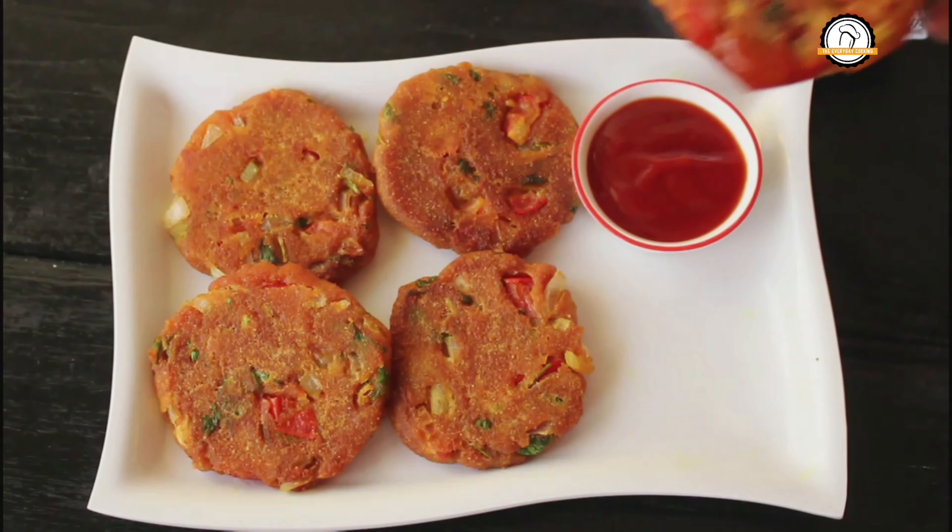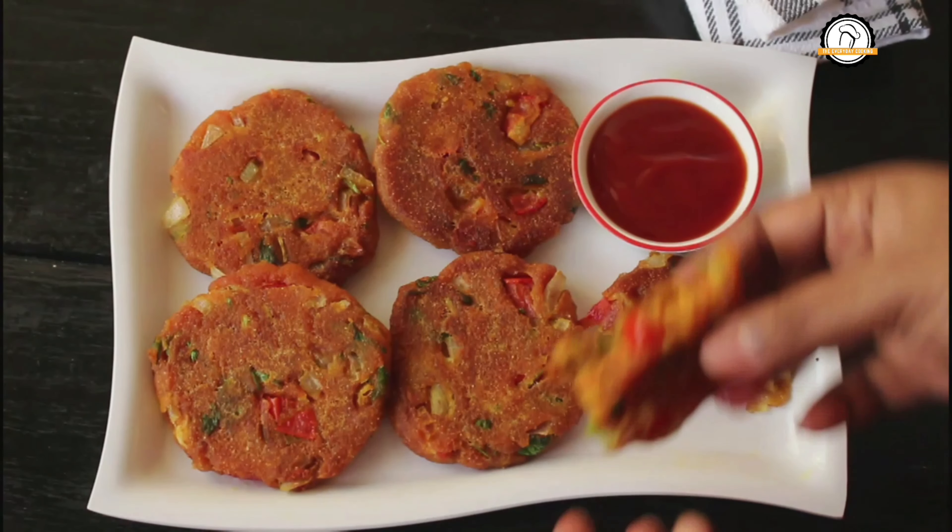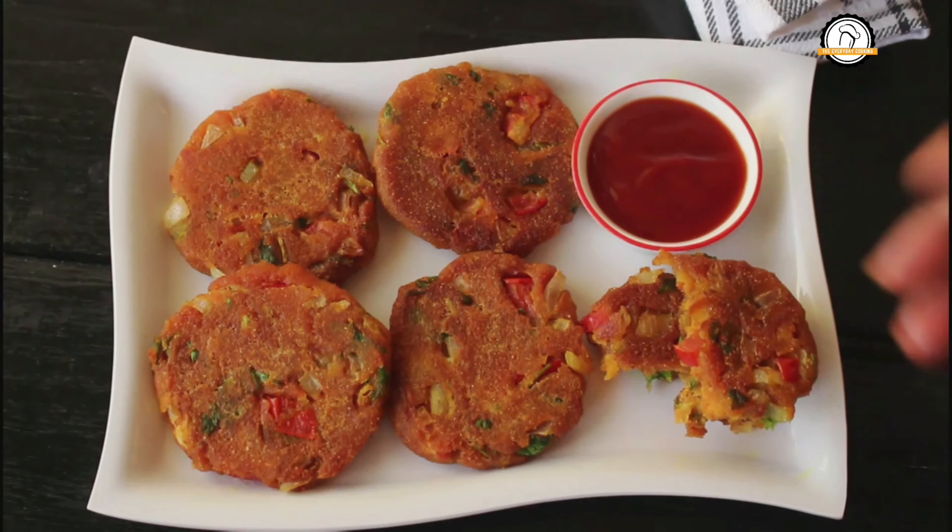Do give it a try. Hope you liked the recipe. We will join you in another interesting recipe. Do like, share, and comment on our videos. Don't forget to subscribe to our channel. Thank you.